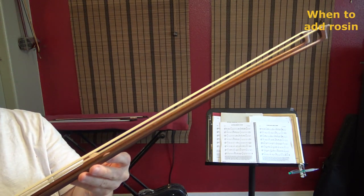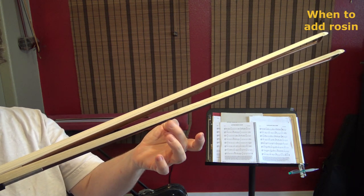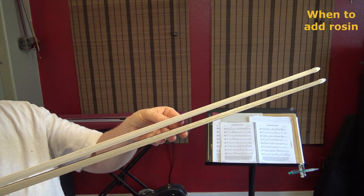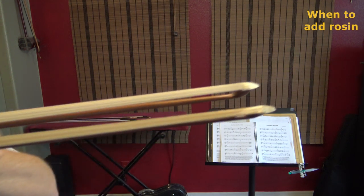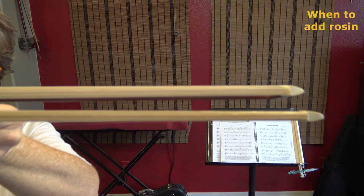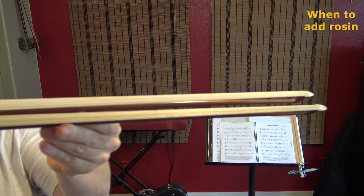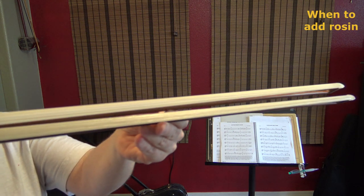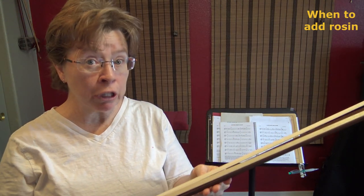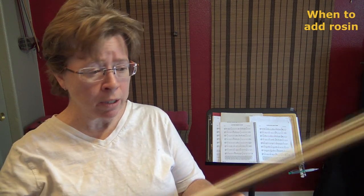Now let me show you the two side by side. The one on the bottom doesn't have any rosin on it; this one has the rosin on it. Can you see the difference? Let me zoom in and let it focus. It's very important that you catch a glimpse of that glisteny, dirty dishwater look, because that's what your horsehair starts to look like when you've gone too long without rosining your bow.